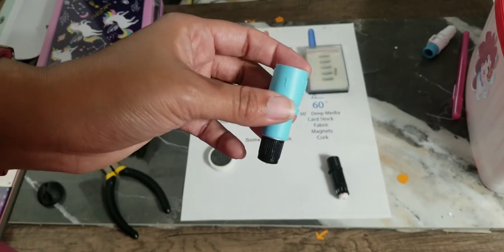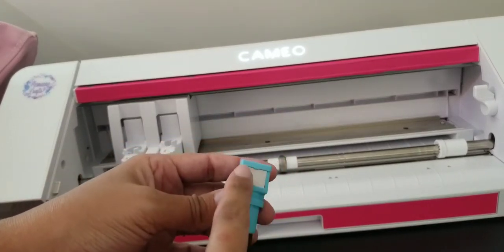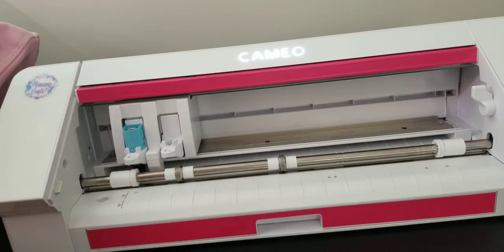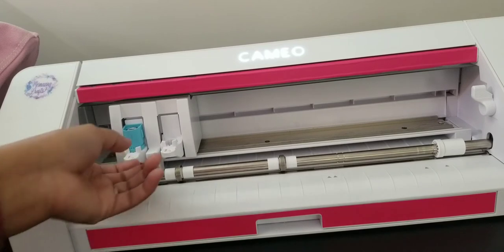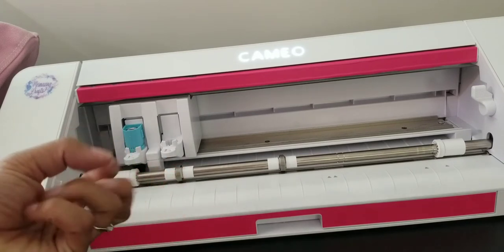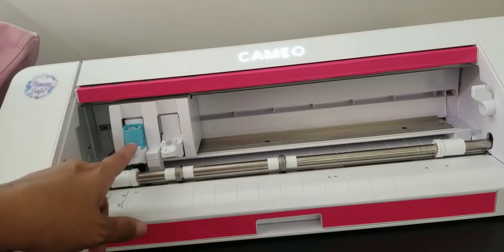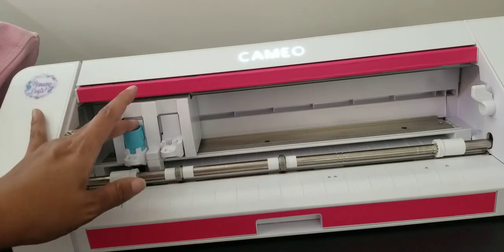We're at the Cameo 4. This adapter is set up for sketch pen because it has the auto-detect tool. Put it in carriage one, push it down all the way like you normally would with an auto blade, and push it in — it should snap in fine. If it seems too tight, use the plier trick to squeeze the adapter onto the blade, not the carriage. In the software, you want ratchet blade — not auto blade, not sketch.